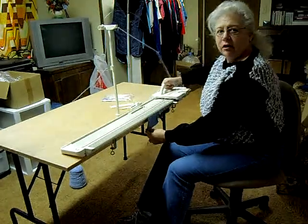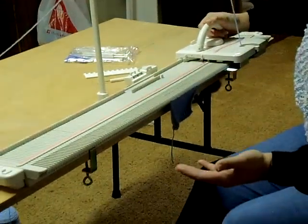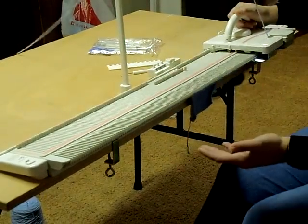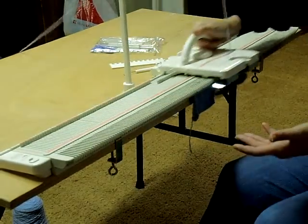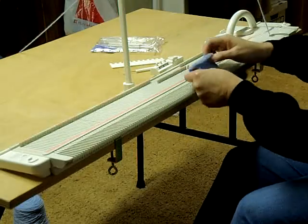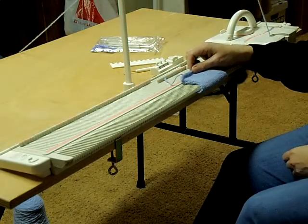For those of you that don't know anything about knitting, when you run the carriage across the bed, you're knitting a row of stitches. I've got 20 needles in work here, so we're knitting 20 stitches every time the carriage is going across the bed. And this is the size of the stitches that you get when you're knitting on this machine.